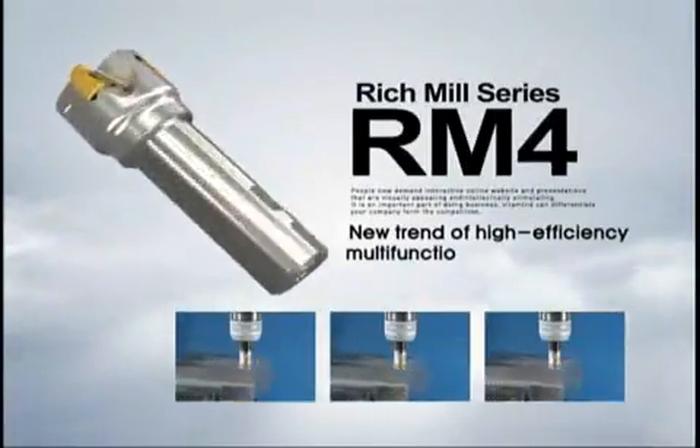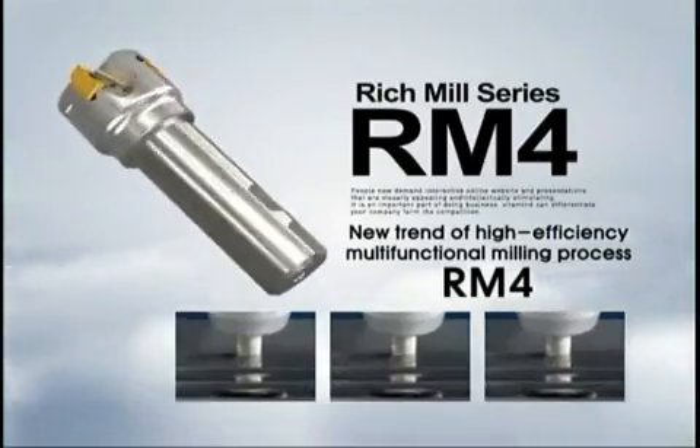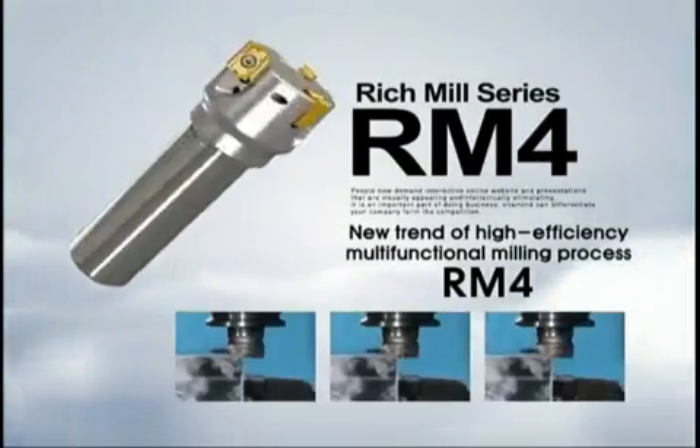Corloy Rich Mill Series RM4. New trend of high-efficient, multifunctional milling process RM4.